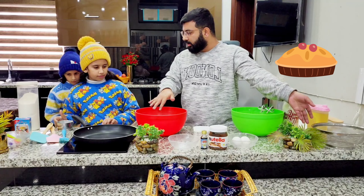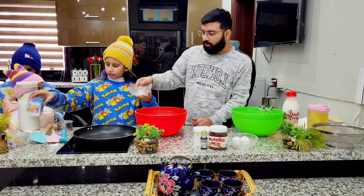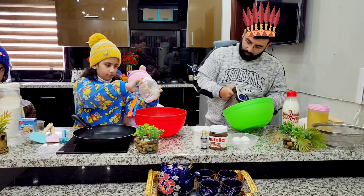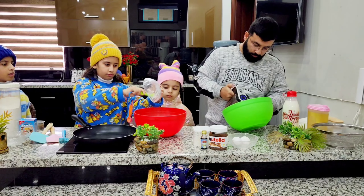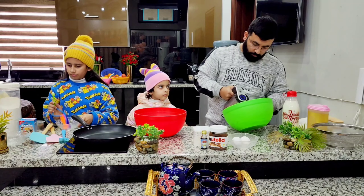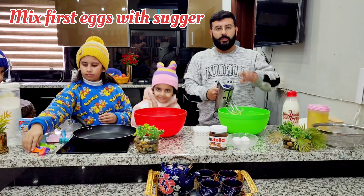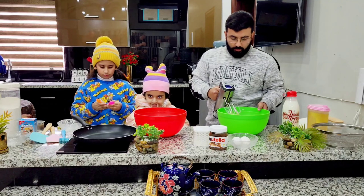Now everything is complete. Where is baking soda? First we have beaten the eggs and sugar well, so we will beat the rest of the ingredients separately.